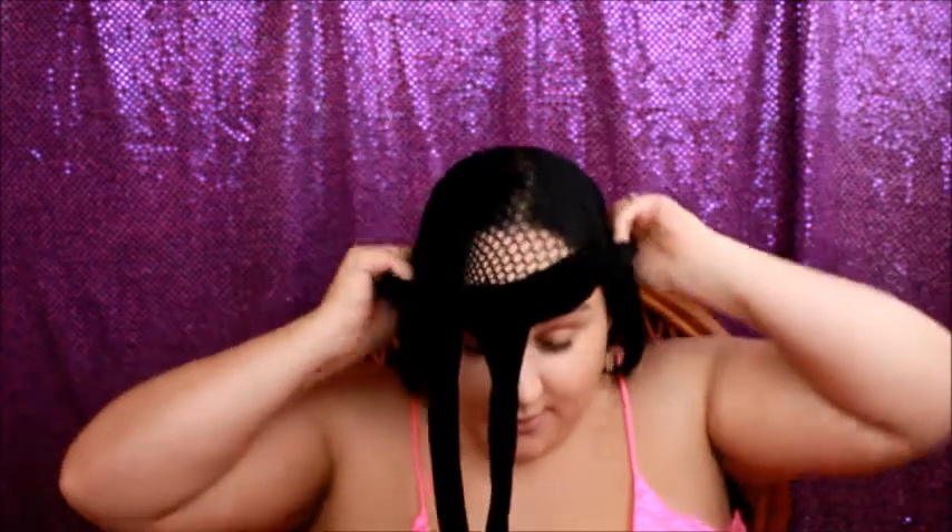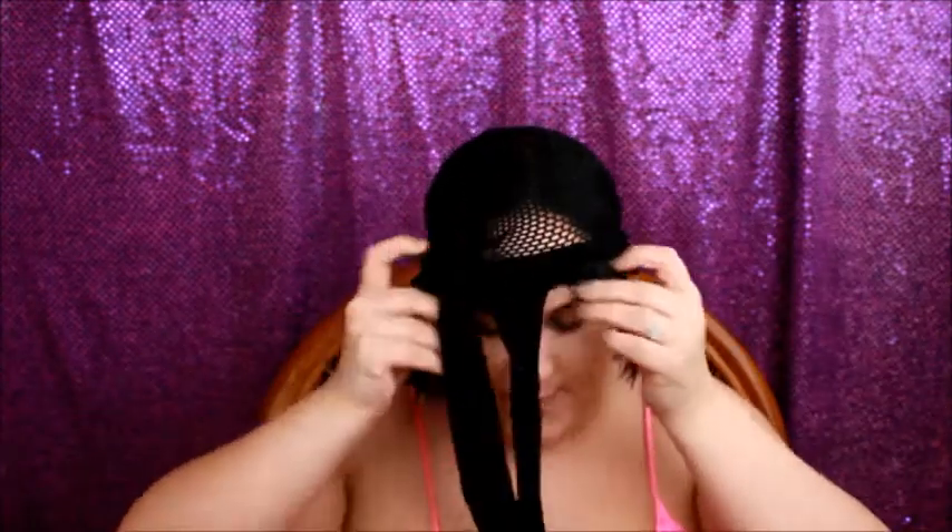Let's put on our fishnets and make ourselves look really crazy. I'm going to try to put my head in the legs so it can be really nice and tight. Let me make sure my hair is moved out of the way. Oh my God, I look so crazy.